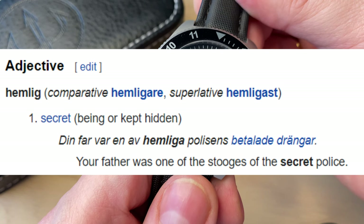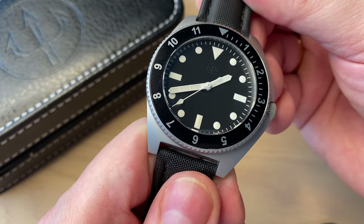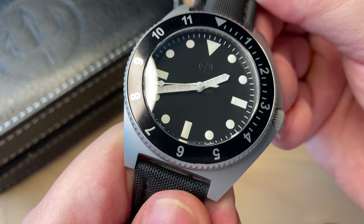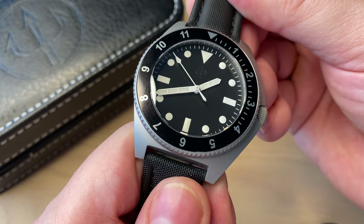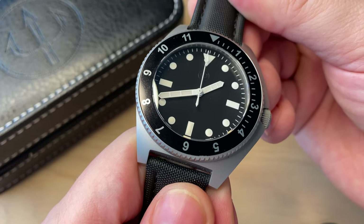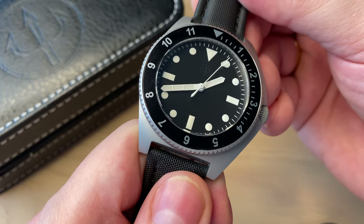That is why they call this watch Hemli. In Swedish and Scandinavian, Hemli means secret or something not disclosed — which makes sense because it is a tactical military dive watch with a very sterile dial. You can see the Trifork logo of Karlskrona watches just below the 12 o'clock triangle. Karlskrona is actually very near Copenhagen, where Watch On headquarters are.